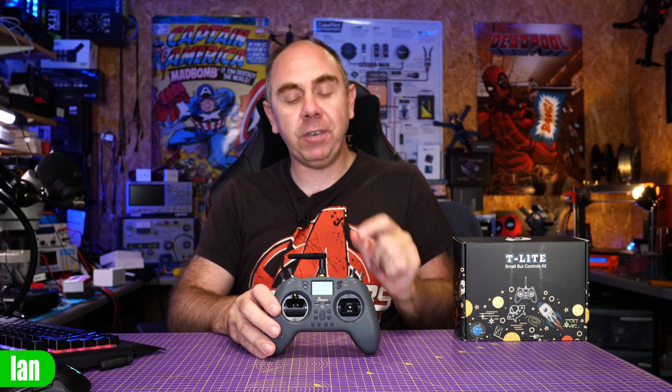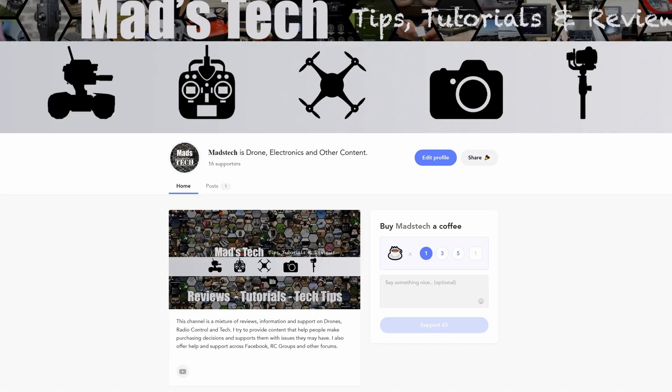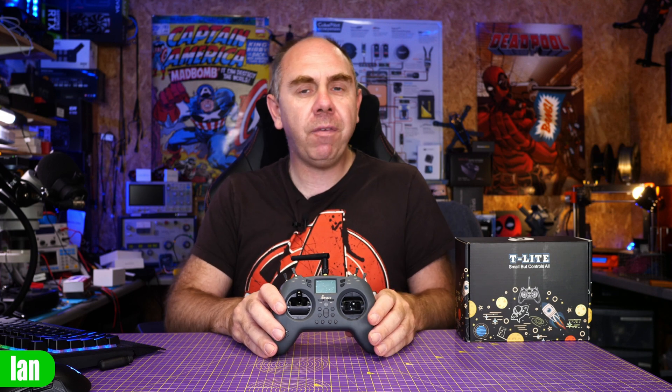I want to thank Jumper RC for sending it over. As mentioned, they sent it to me for free to make this video, but they haven't seen it before it's been published and they've had no influence in the content. A massive thank you to everyone who supports the channel via Patreon and Buy Me a Coffee - I would not be able to make independent content like this without your support. There is a link in the description if you'd like to support us. I'm also really interested in what you think about this radio, so please let me know in the comments. If you've got any questions, put them in there too and I'll try to answer them.